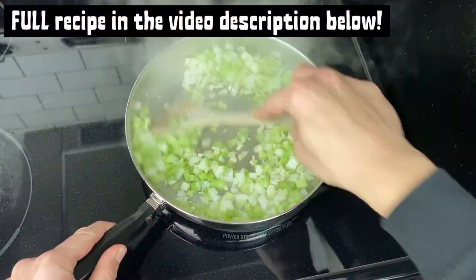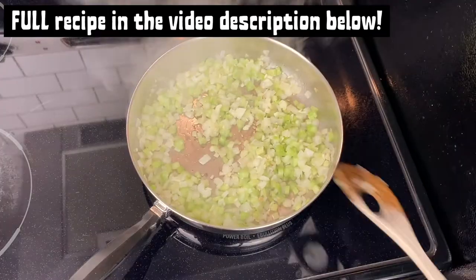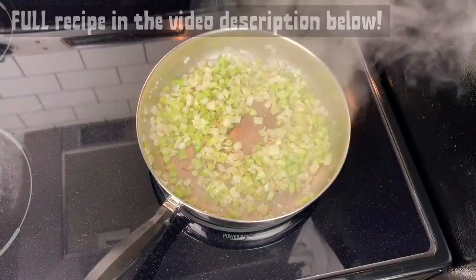At this point, really, the possibilities are endless. You can add in mushrooms for a mushroom risotto or any other vegetables that you like to suit your taste. Get creative here.